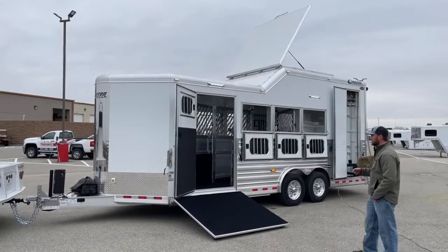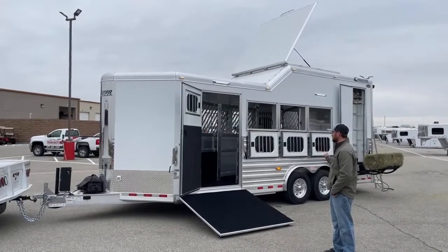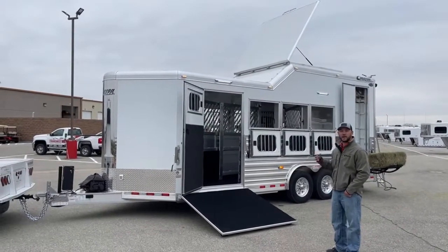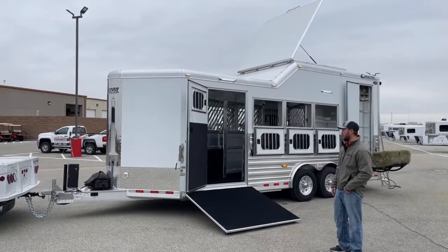This is the trailer she custom built. It's a 2021 Cimarron North Star. It's loaded with options and we'll just kind of walk around and I'll show you the options she opted to pick — kind of how they work, and some options that maybe you guys can pick to build future trailers for yourselves.